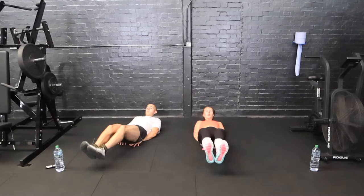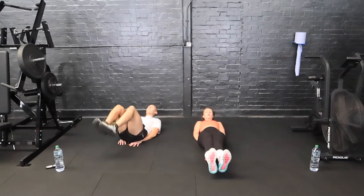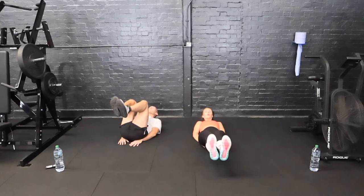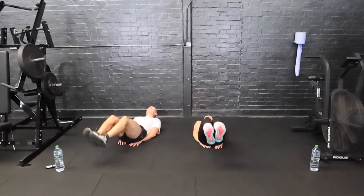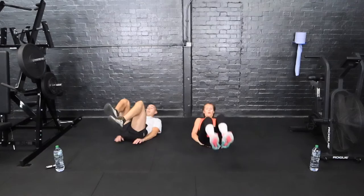Get your legs as close as you can to the floor and then drive the knees back in. Over halfway guys, remember to breathe. Keep moving. Three, two, and one.